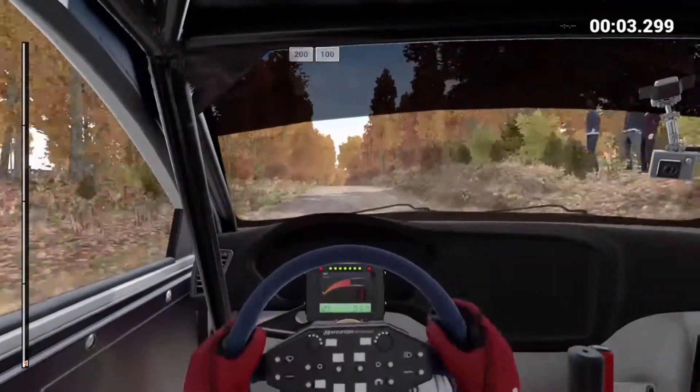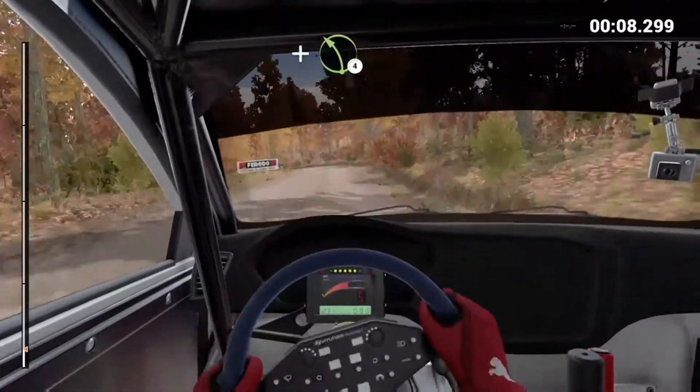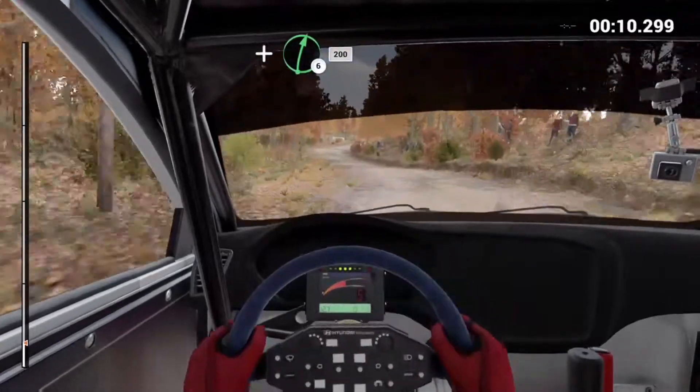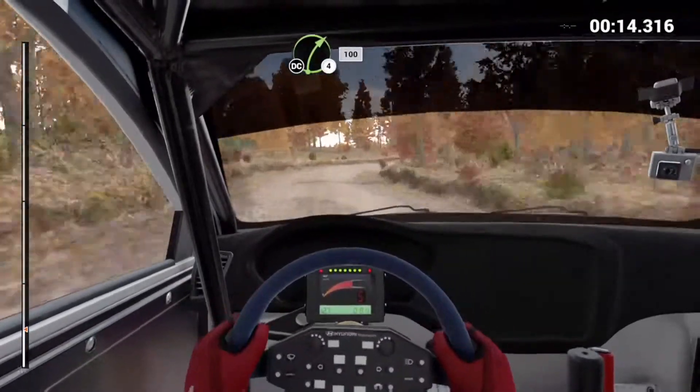100. Right 6, don't cut. And bump, and left 4. And right 6, 200. Right 4 long, keep in, don't cut. 100.